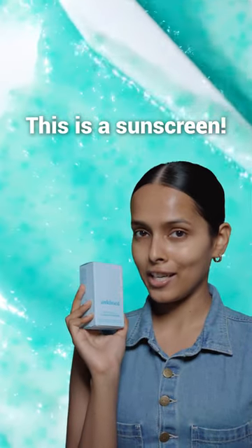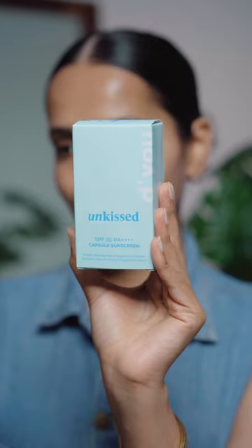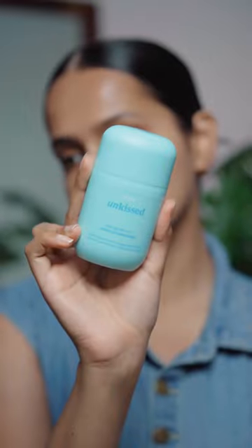So do launch the sunscreen with a very intriguing texture. Let's try it. I really like the packaging, it looks cute. The MRP is Rs.2200 for 50ml. This is a serum-based sunscreen.